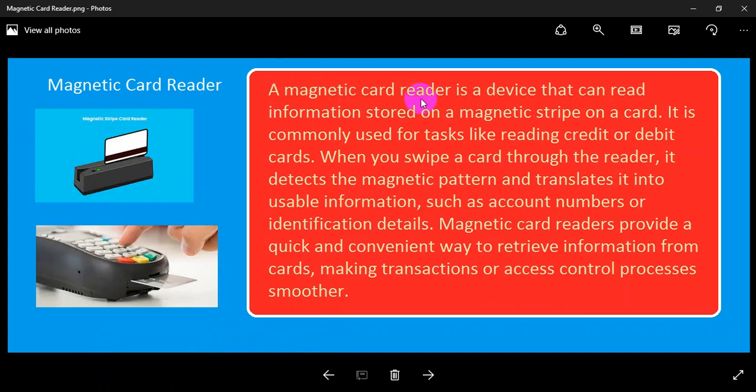A Magnetic Card Reader is a device that can read information stored on a magnetic stripe on a card. It is commonly used for tasks like reading credit or debit cards. When you swipe a card through the reader, it